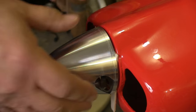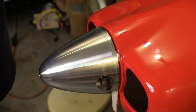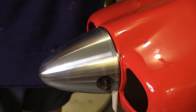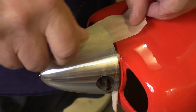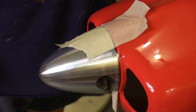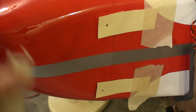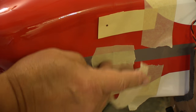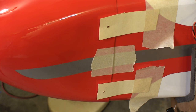Once we're satisfied with the alignment, we get some masking tape and start running pieces across the cowl to the spinner. Make sure you don't move the cowl when you apply the tape — we want to hold it exactly as it is. The large openings next to the spinner mean we can't get more tape right there, so on this cowl I added pieces of masking tape to the sides between all of the mounting holes to make sure the cowl is good and rigid.